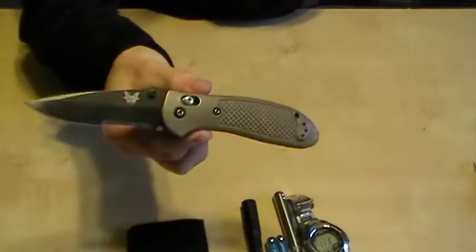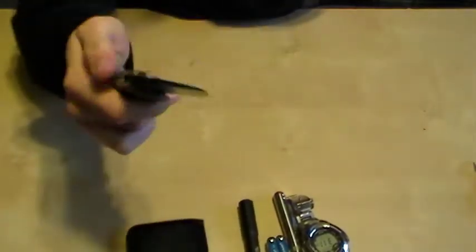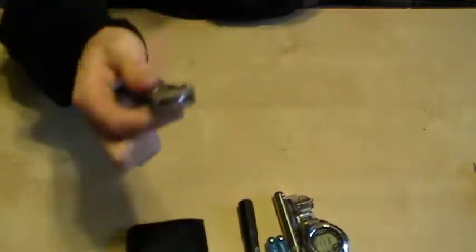Going to the right front — today was the Benchmade 551 Griptilian. It's definitely got some wear on it, the tip's done. I need to get it resharpened by Benchmade.